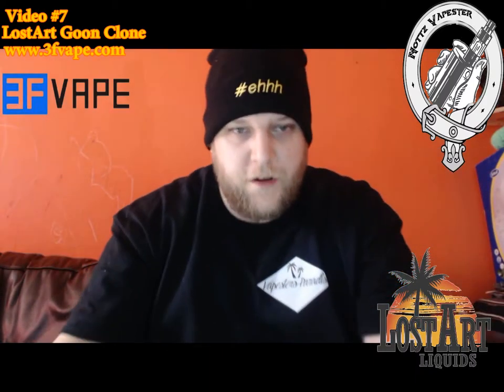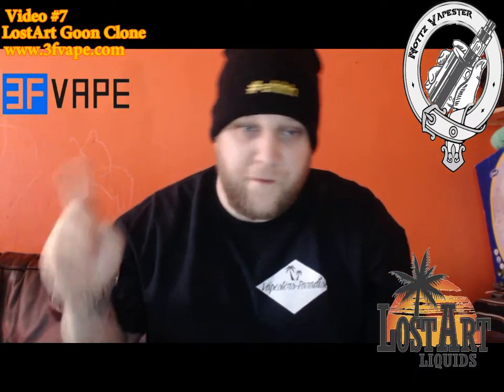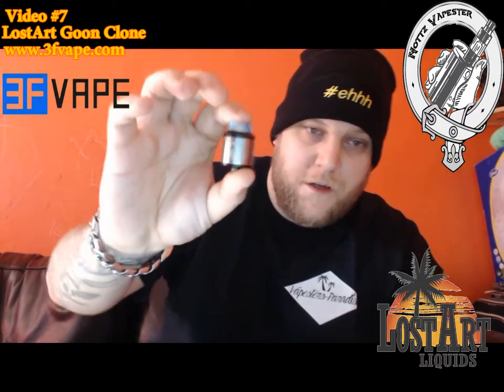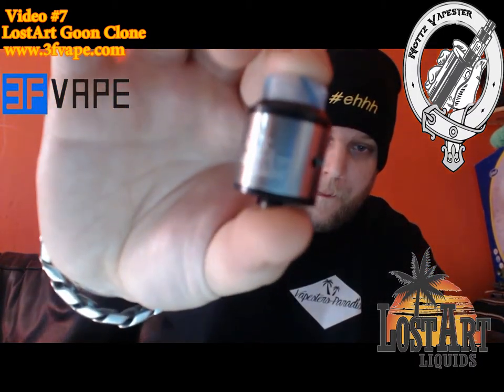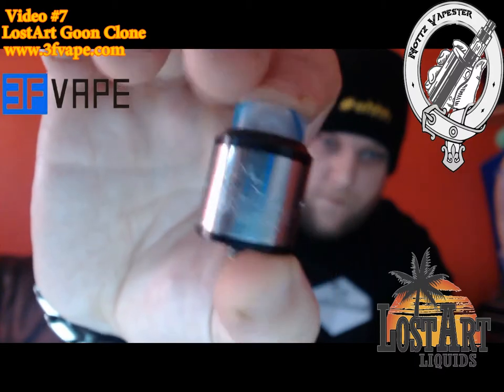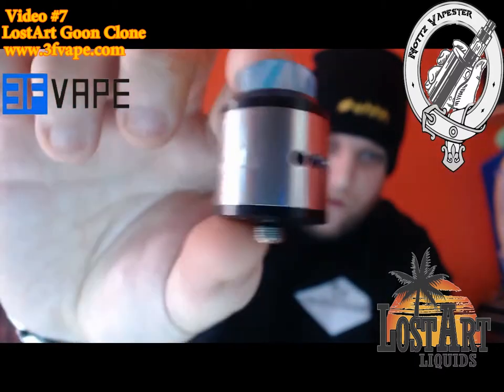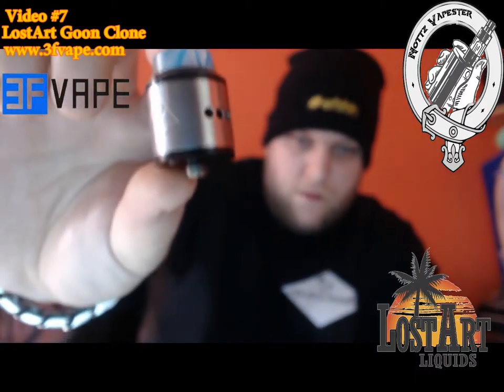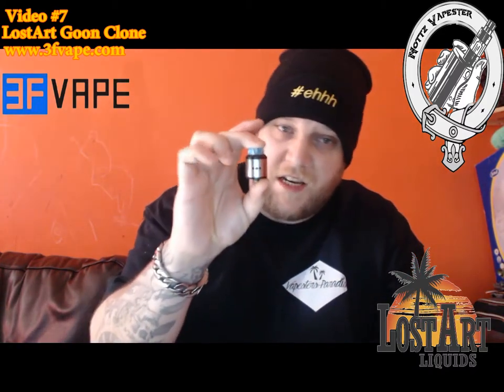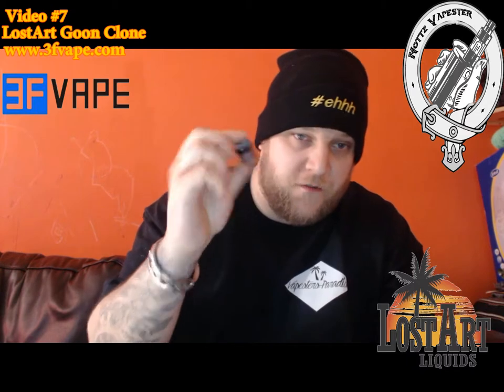Hello everyone and welcome to yet another video. Today is video number seven, and we're going to be looking at the Lost Art Goon clone from 3fvape.com — a very pretty little thing. General first impressions: aesthetically it looks stunning. I much prefer it in stainless steel. They do offer various color variations — brass, blue, red, gold — but personally I much prefer the stainless steel.